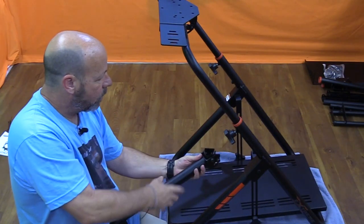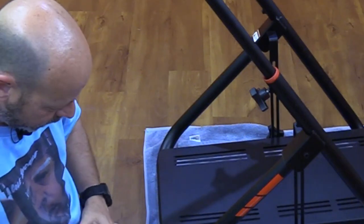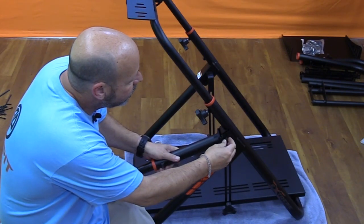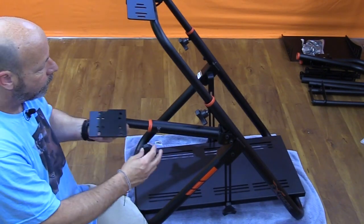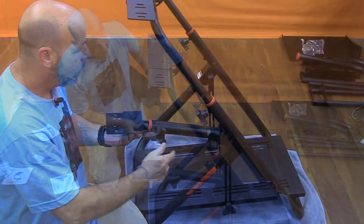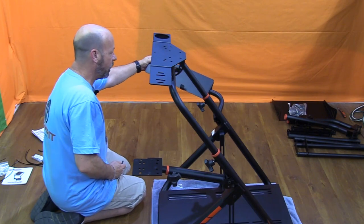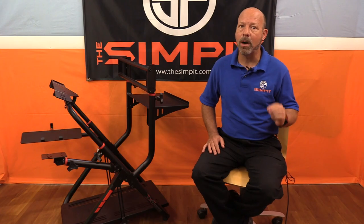Starting with the lower shift mount: it attaches directly to the wheel stand via a pickup point on the right side under the adjustable knob for the upright. I removed the mount from the pre-assembled arm, attached it to the base, then reattached the arm with its four bolts. The lower mount only works as a right-hand shifter. The keyboard tray mounts in the same spot opposite the shifter — I held it up and added the bolt attaching it to the base. These attachments went on very easily and quickly.